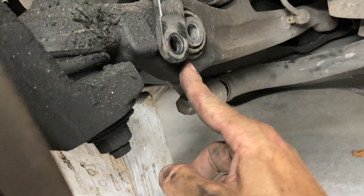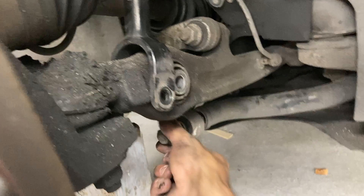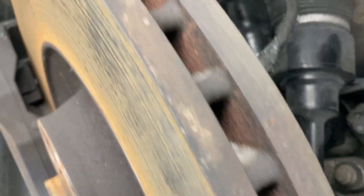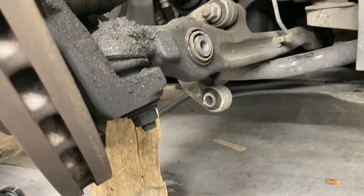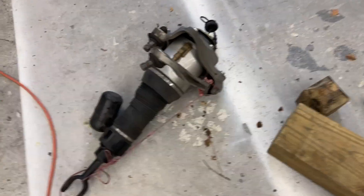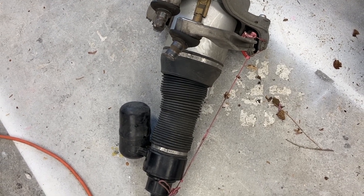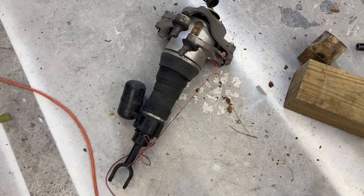I jacked the control arm high enough that the spring is unloaded — I can turn it with my finger, so I know there's no spring-loaded energy in it when I pull the bolt. That lets me lower the control arm to get the strut out. After disconnecting the sway bar connection, it could drop far enough and came out. The strut kept wanting to absorb air and grow, so I tied it so it couldn't extend, kept it small, and when the control arm went down it came right out.